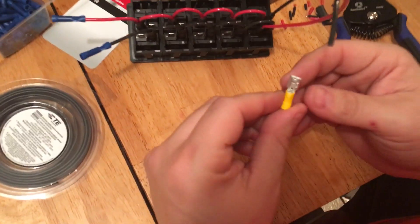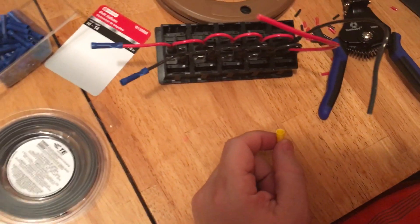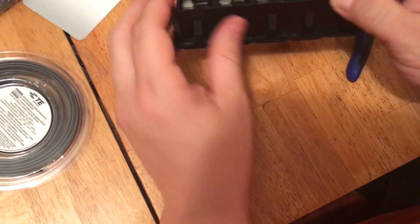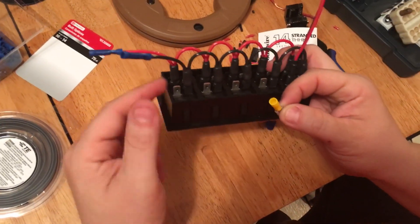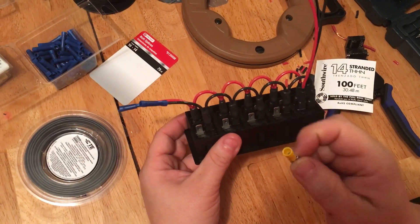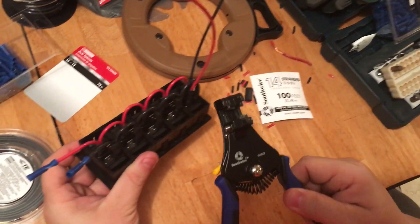The other thing I had to learn was with these disconnect pairs: you need to get a size up from whatever wire gauge you're using. The wire I'm using is 14-gauge stranded, so I had to get the 10/12 disconnects, because I've got to put two wires into each one. If you got the 14/16 and tried to put two 14-gauge wires in, it's never gonna fit. So with 14-gauge wire, use the 10/12 disconnect pair. Heat shrink has been great, and this wire stripper was well worth the money — I paid about $30 for it.